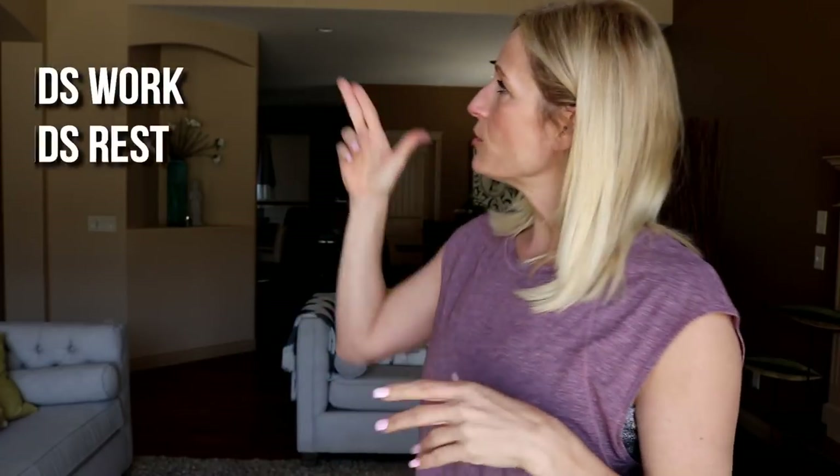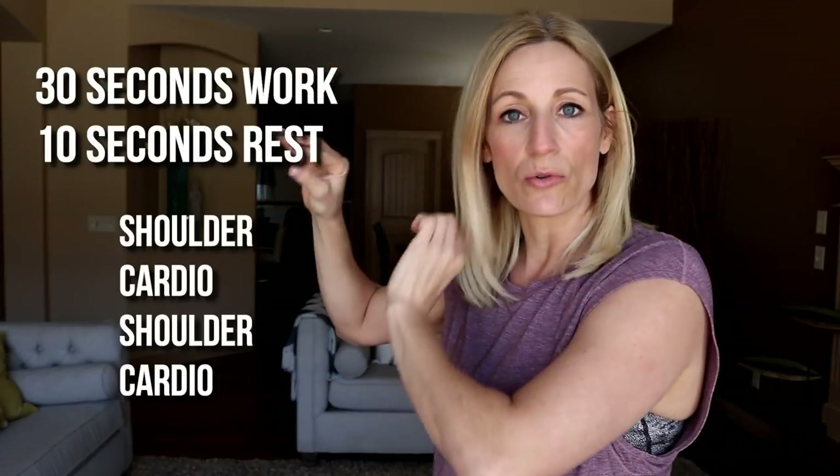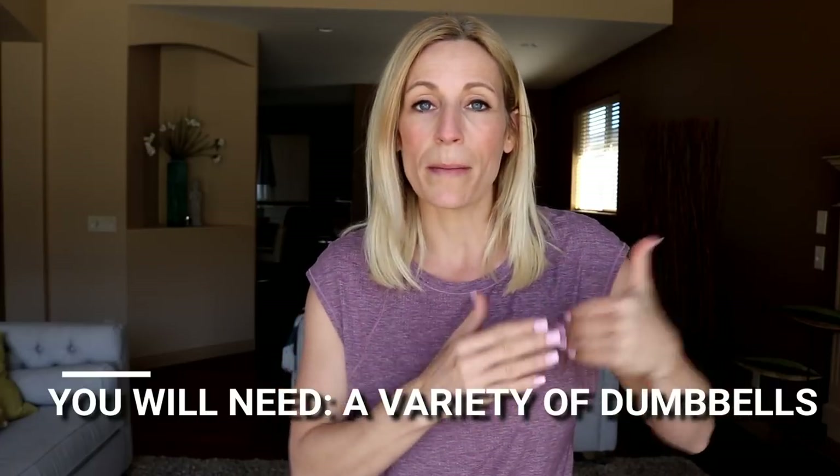Here's your format: we're going to do 30 seconds of work with only a 10 second transition in between. We're going to do a shoulder, then a cardio, shoulder, cardio. We did that with legs the other day, now we're doing it with shoulders because summer — we've got to get those shoulders ready. You're going to need a variety of dumbbells. I'm going to start a little bit lighter, sort of in warm-up mode. If you'd like to do a full warm-up, go ahead and follow the card right above there. I am already slightly warm, so round one we'll use lighter weights and continue in warm-up mode. 30 seconds of work, 10 seconds of rest, repeat, repeat, repeat — and we're going to have some sexy summer shoulders. Are you ready? Let's do it.